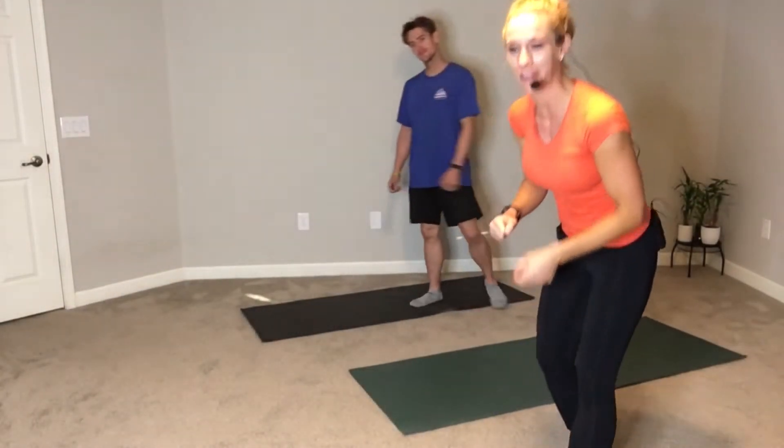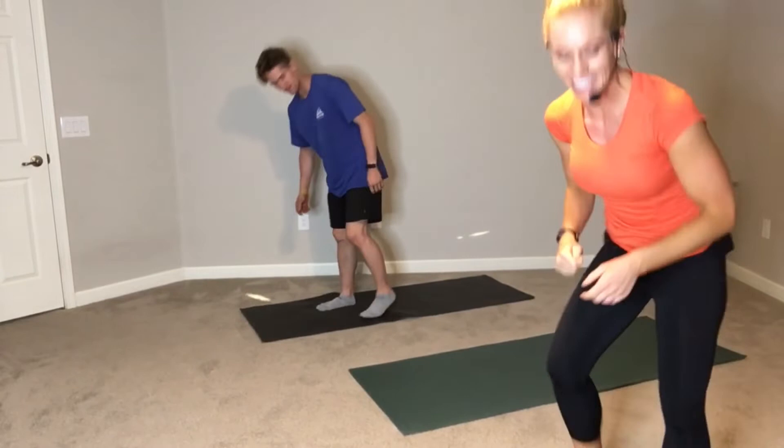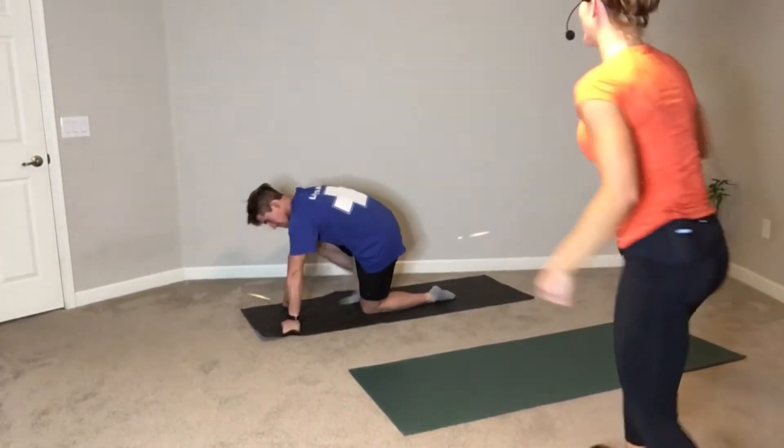Alright team, we're about to get started. Spencer and I already did this workout once because I accidentally forgot to start my microphone. So this is our second take. We got 10 minutes on the clock. Our first exercise is a plank up-down. You ready Spencer? Let's get it started.